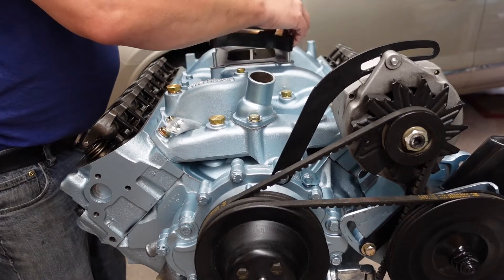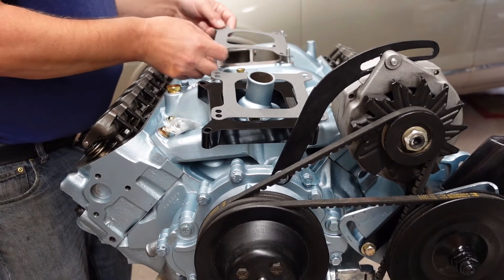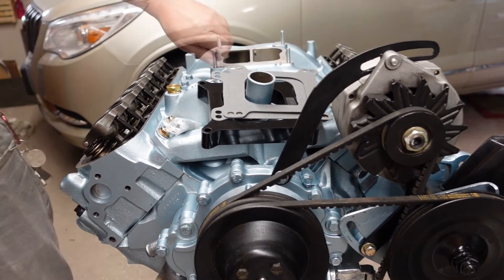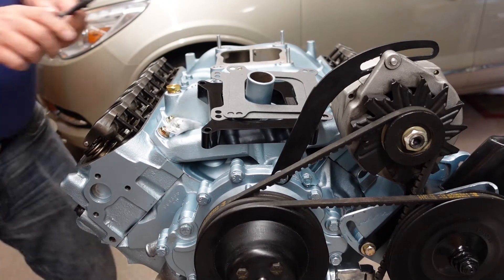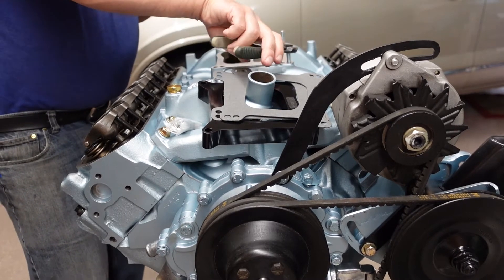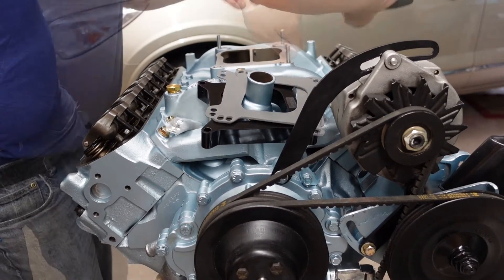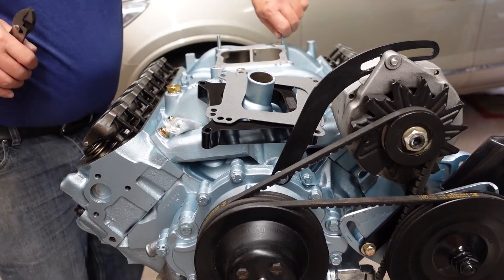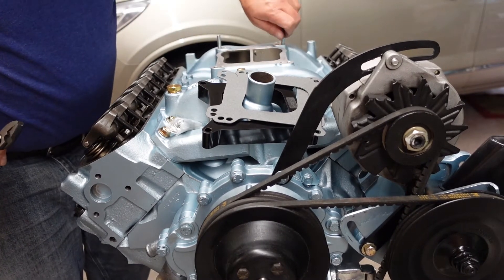Their studs are going to be a little longer than mine, so let's pull these studs out. They're not going to be in there very tight — supposed to be finger tight — but it is aluminum after all, so they do like to stick sometimes. Don't drop this stuff down in the intake. I had to fish the intake off once already looking for a half-inch socket that I still haven't found.